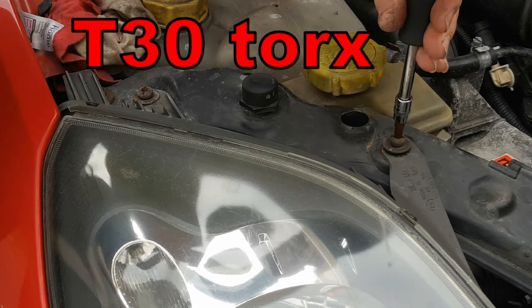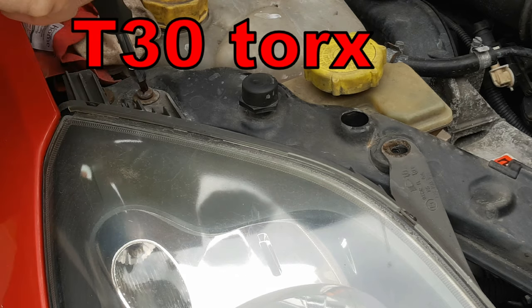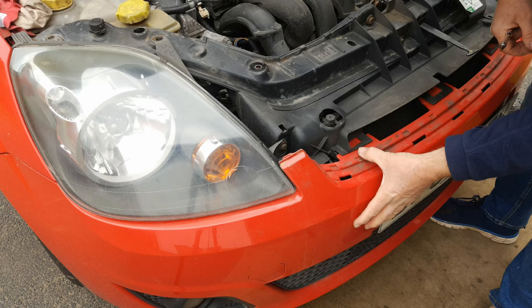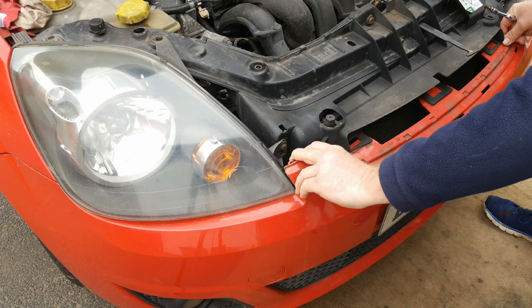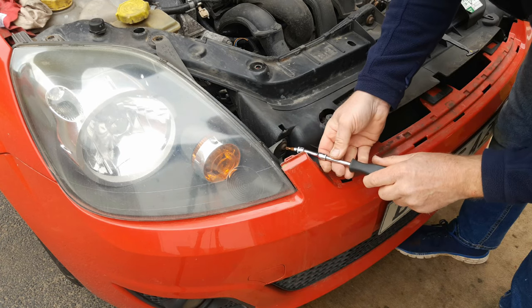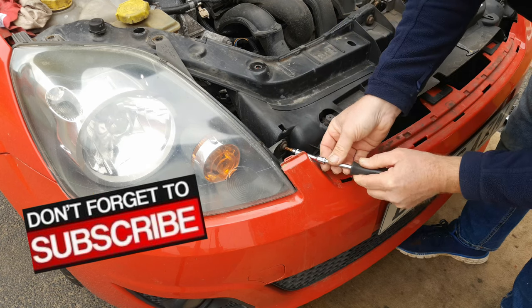On the top of the headlight, use a T30 Torx screwdriver or bit to remove these two screws. Across the top of the bumper, press down and release three clips, and with your T30 Torx screwdriver remove this screw. A wobble extension is handy here.